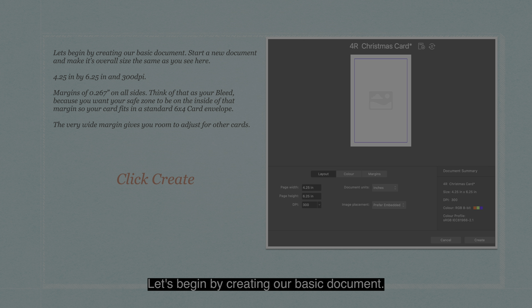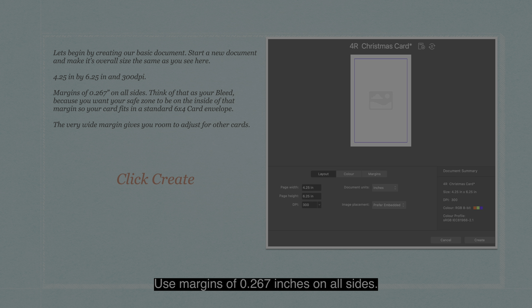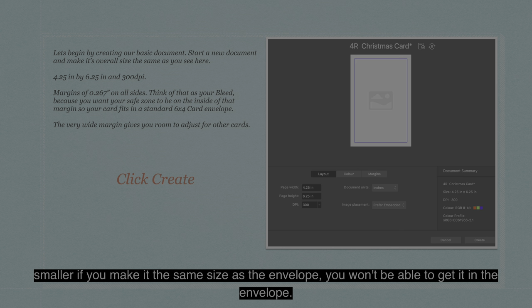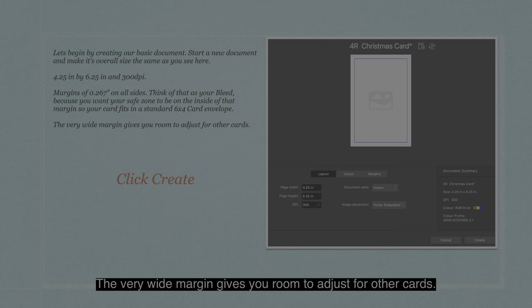Let's begin by creating our basic document. Start a new document and make its overall size 4.25 inches by 6.25 inches at 300 DPI. You'll find a preset that's pretty close to that, or save this as your own preset. Use margins of 0.267 inches on all sides. Think of that as your bleed area, because you'll want your safe zone on the inside of that margin so your card fits in a standard 6x4 card envelope — if you make it the same size as the envelope you won't be able to get it in.